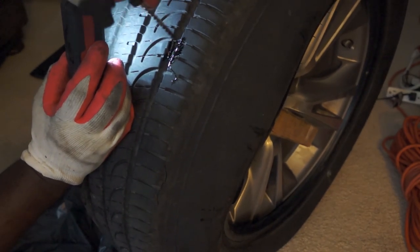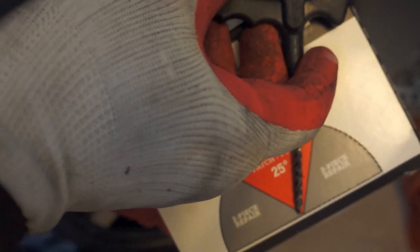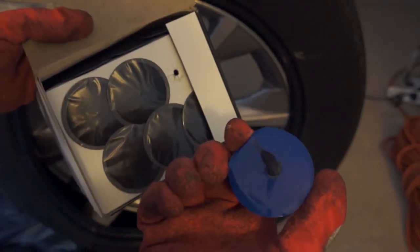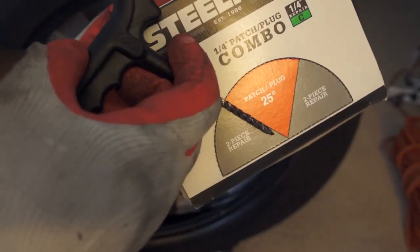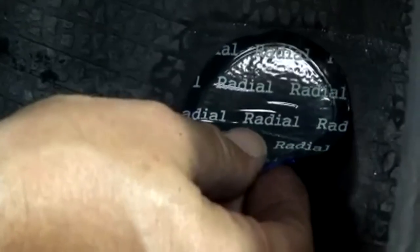The angle of the hole will determine the patch system you use. After removing the nail or screw, stick this tool inside the hole to see the angle. If the tool stands in the red area, you can use the single plug patch system. If it falls in the grey area at an angle, you need a two-piece patch system: first insert the plug piece, buff it down to a level, apply rubber cement, then put a patch over it. After applying the patch, use a stitcher to stitch it properly and remove the plastic piece.